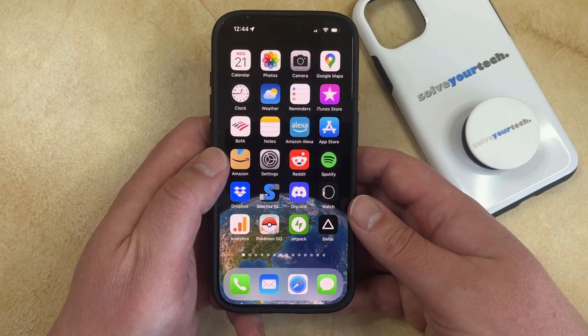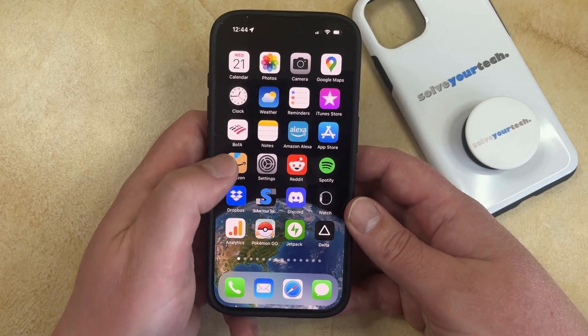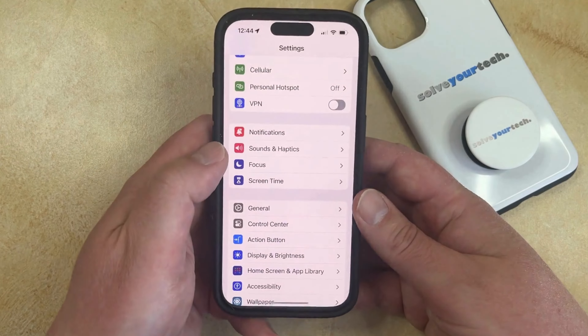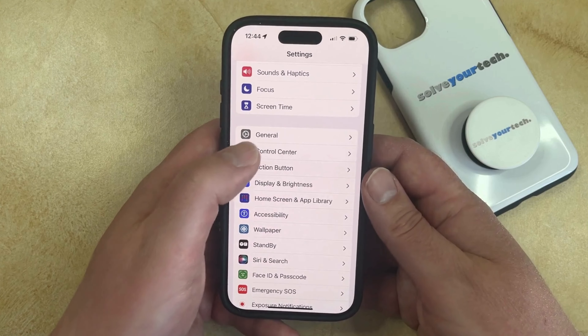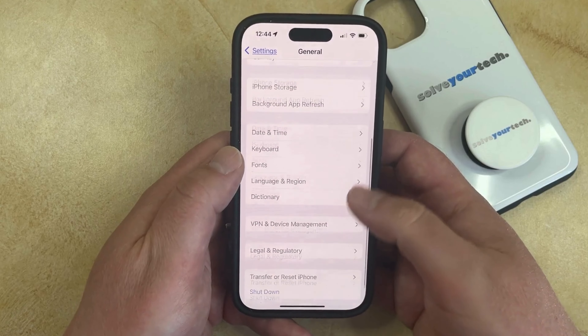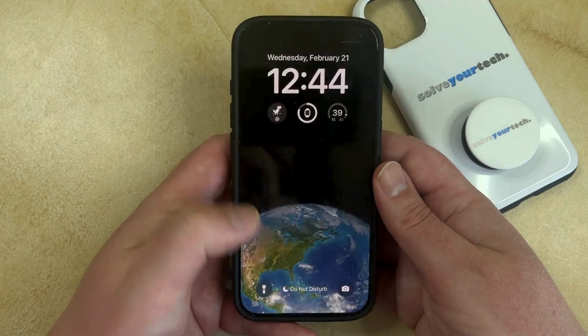If you would like to turn off your iPhone 15, there are a couple of different ways you can do it. The first option involves going into the Settings menu, which you can do by tapping the Settings icon. Then you can scroll down and select General from this menu, and then scroll to the bottom of this screen and choose the Shut Down option.